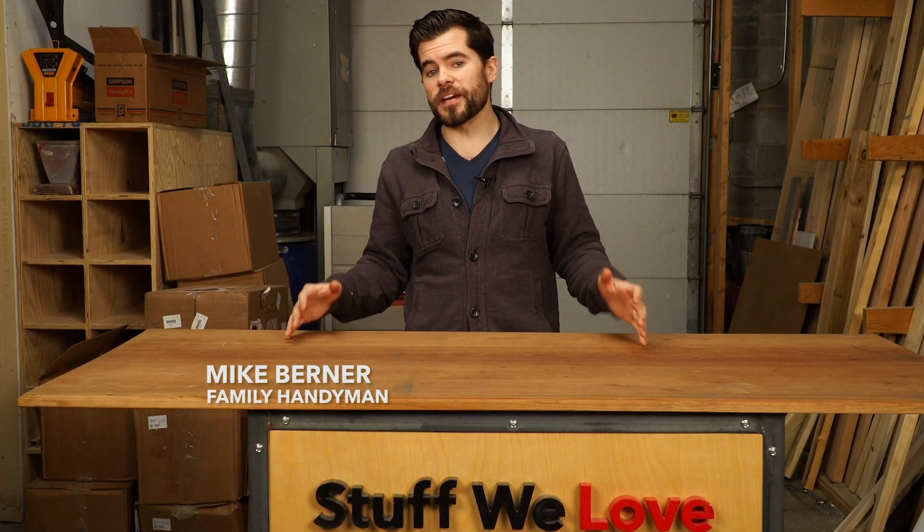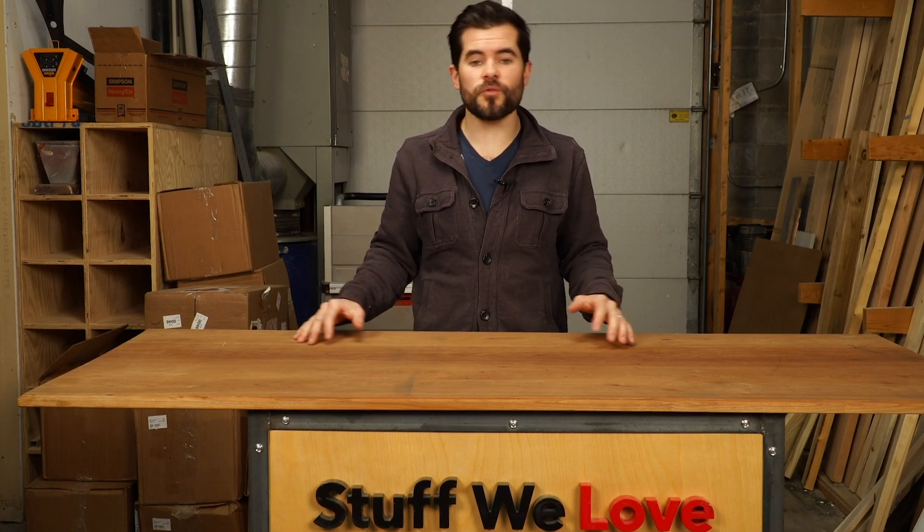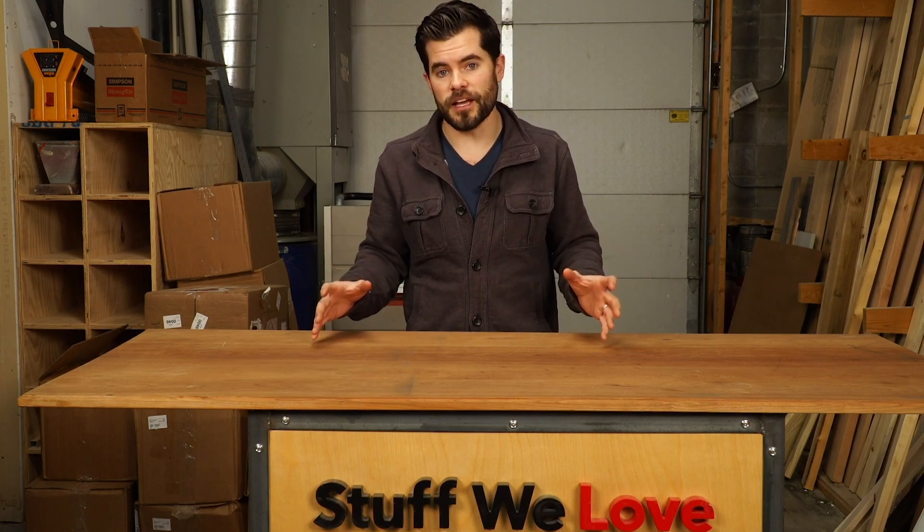Welcome to Stuff We Love. This is Mike with Family Handyman and this week we are talking about smart locks, specifically Wi-Fi deadbolts. No need for a key, no need for a bridge or a hub, and it's really easy to swap the old deadbolt out for these new smart deadbolts. Let's check them out.